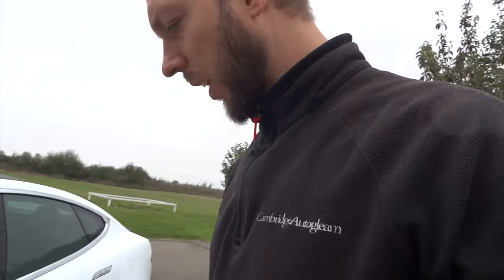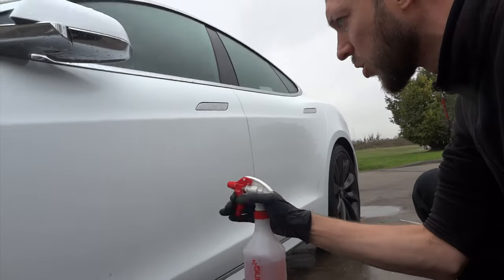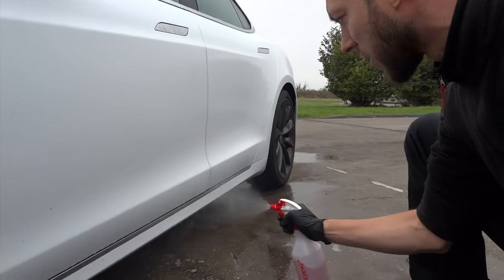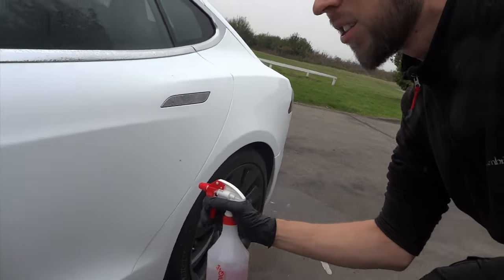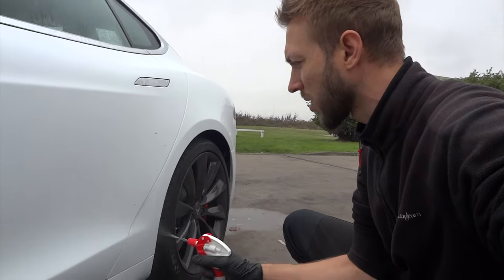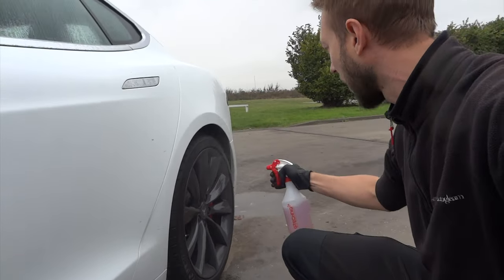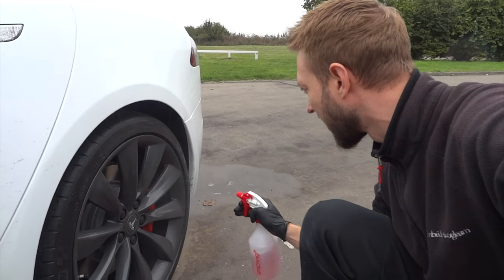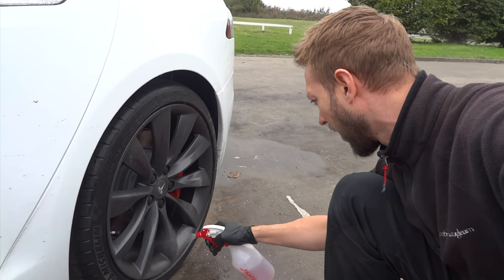Yesterday I used the Koch Chemie wheel cleaner — well I say wheel cleaner, it's an iron dissolver. You can actually use it on the body because it's pH neutral and it'll dissolve any iron fallout. Being a white car, this should show up a hell of a lot better than the red car yesterday. New cars have been outside, next to railway lines, maybe on boats coming across from Europe — this one came from America — so they've had a bit of a journey and probably picked up a lot of fallout.